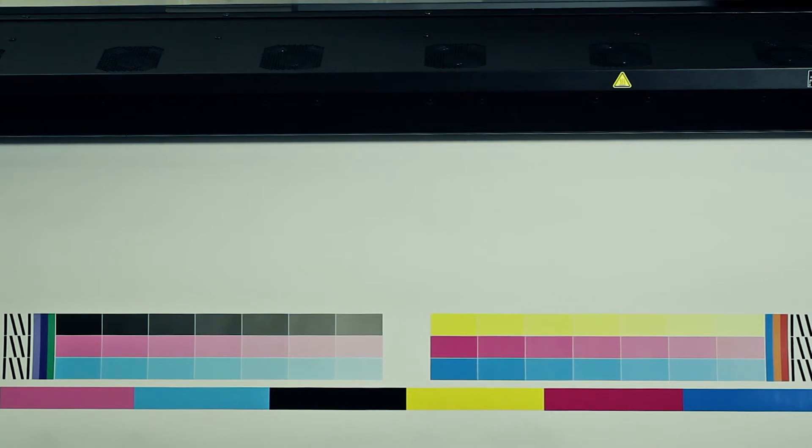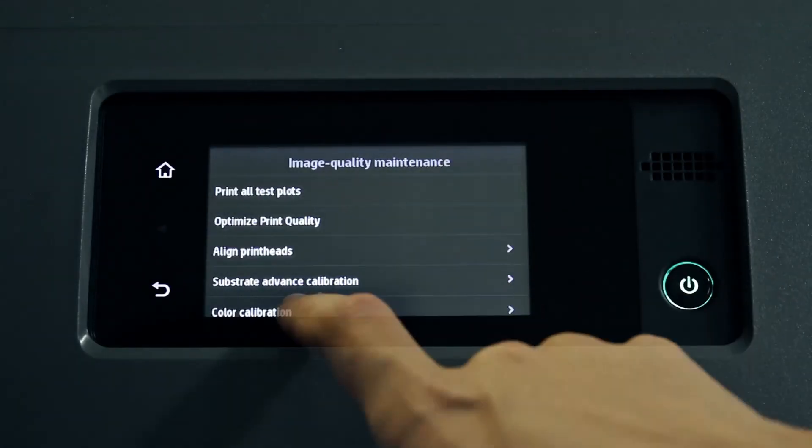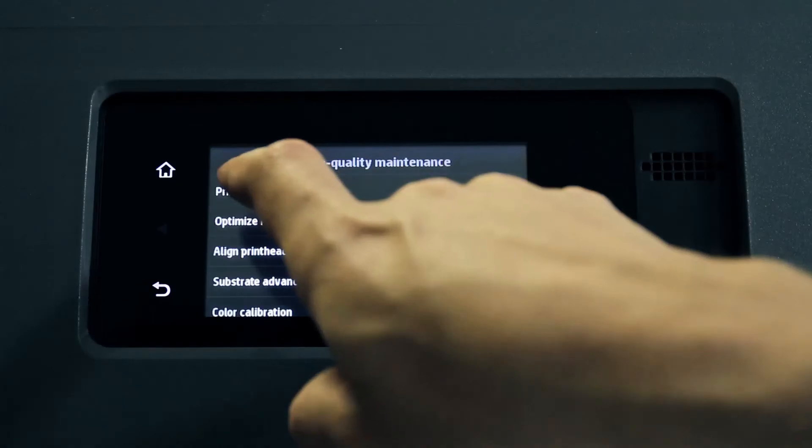After cloning or installing a substrate preset, and before starting to use it, always run the color calibration. Select the icon, then image quality maintenance, color calibration, and finally calibrate.